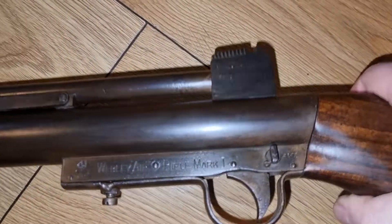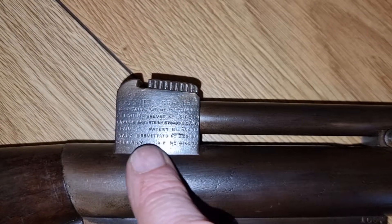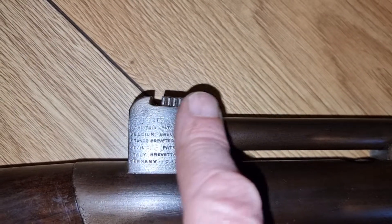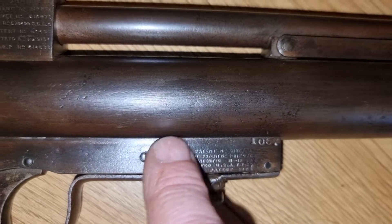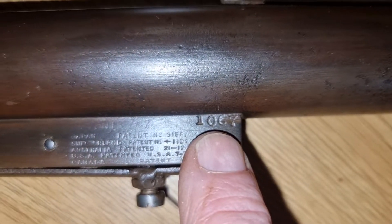On the other side of the rifle, we have the breech stamped with some of the patents, and further patents stamped lower down on that side of the breech as well. The serial number on this one is 1067.